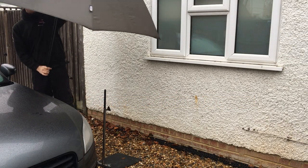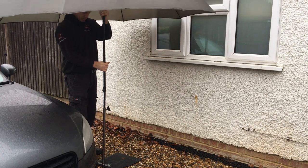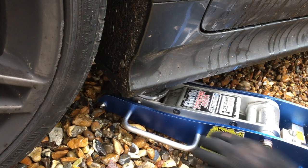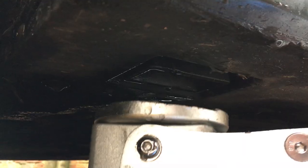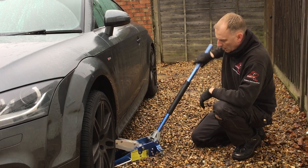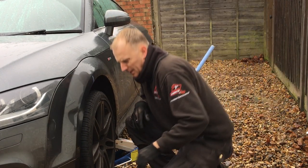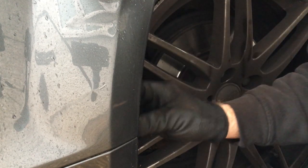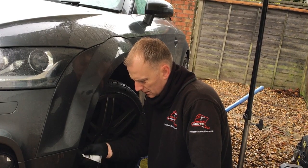Because it's a wet miserable day, the first thing I need to do is put up my large umbrella and fix it onto my homemade stand to keep myself and the panel as dry as possible. Next I place the jack underneath onto one of the jacking points and raise the car up a few inches, which gives me access to the screws holding the wing liner in place. Using the correct torx bit I start removing those screws.